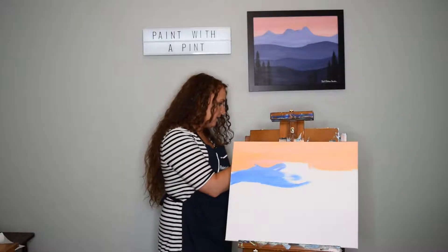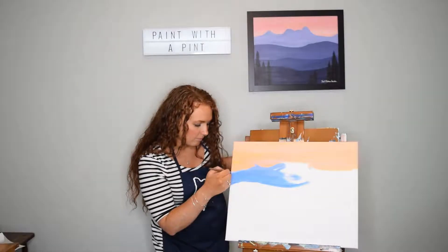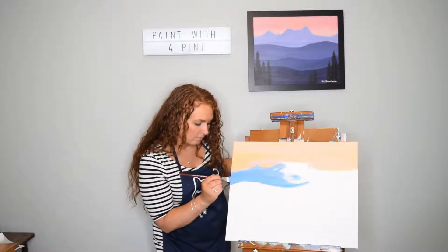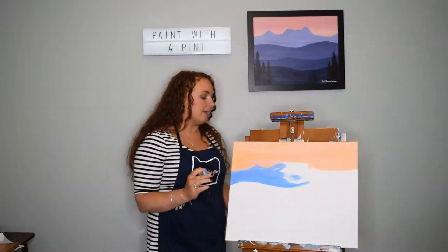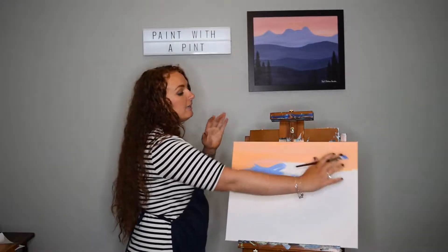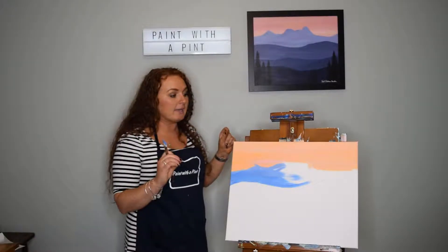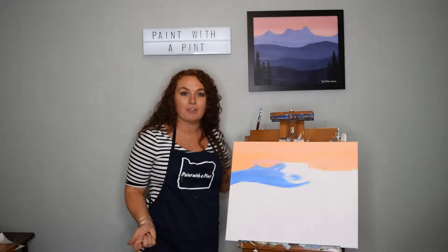Make sure you include the sides. I'm going to go ahead and give you some time to just take your time, fill in that top portion of the mountain, the lightest part of our painting. And once we get that all done and it dries, we'll start on the next step.